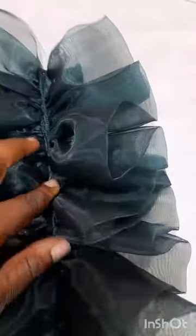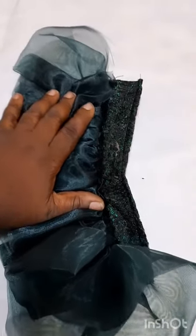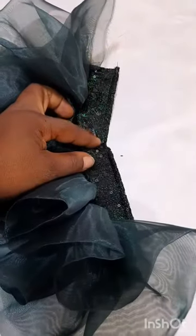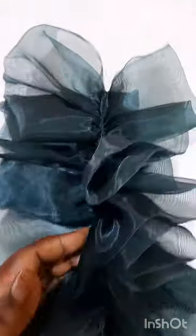Now I'm going to add the third and fourth layers. I'll add the third layer, then put the fourth layer on top, sew it down, then come to the middle like this one and top-stitch it down. When we finish, I'll show you the finished product when we put it on the sleeve.